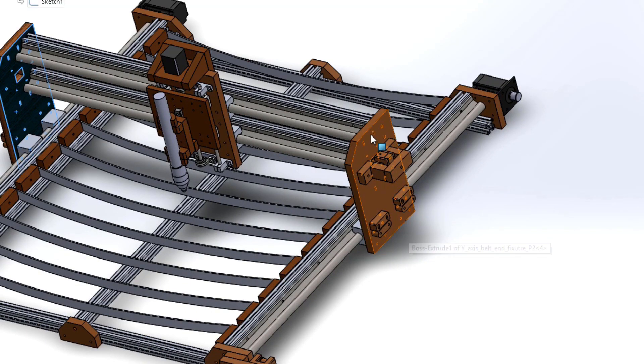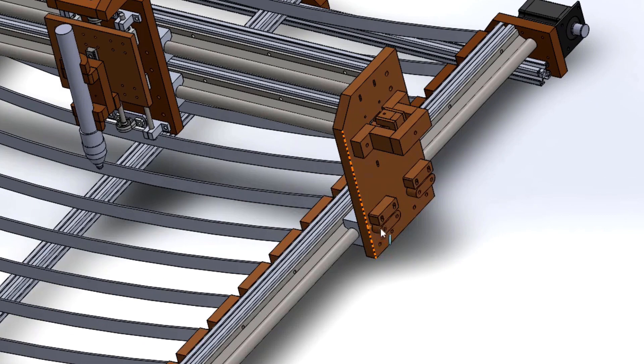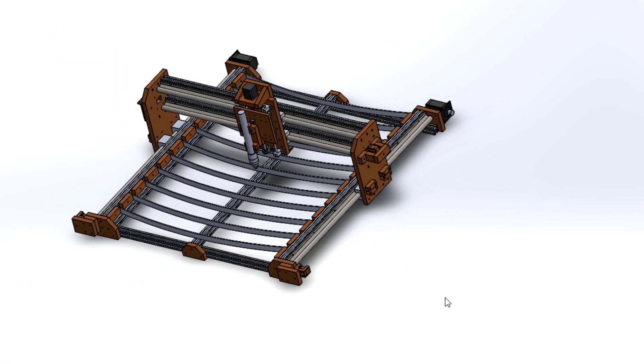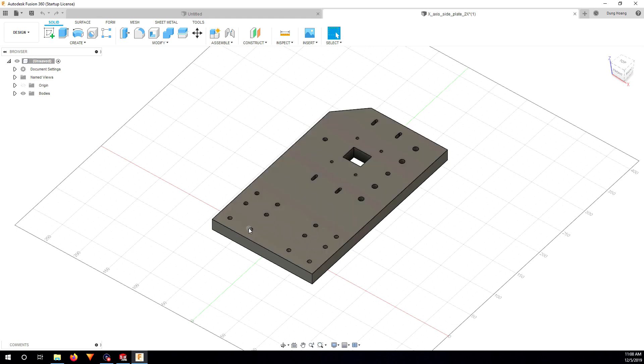Now let me cut out all the plates. The way I designed them, the distance between the holes can still fit within the 3018 CNC work area, but I'm going to cut them with my bigger CNC machine. If you want to make them yourself, drill all the holes on your CNC machine and cut out the outline with a saw. I'll show you one example of the CAM process to cut out one of the big plates.